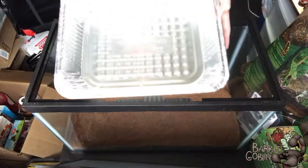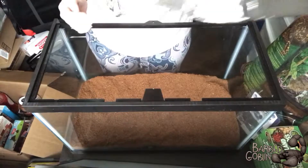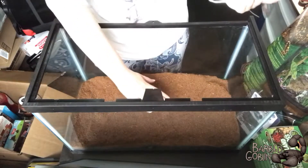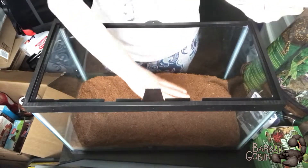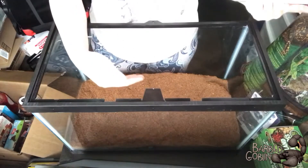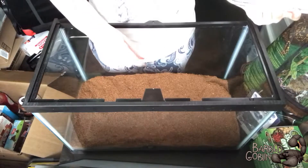I'm also going to take this tin pan and try to shape it in a certain way and use it to fill up a little island in the center that's going to be elevated. The reason for that is because if I take up this space in the center, it's gonna encourage Goblin to make burrows towards the glass where we'll be able to see.